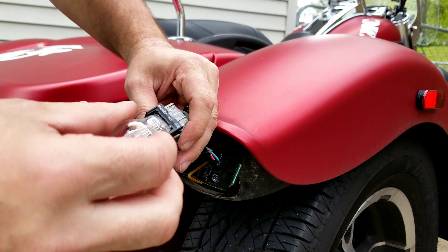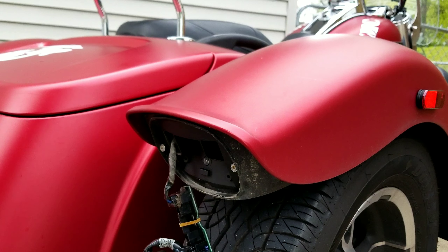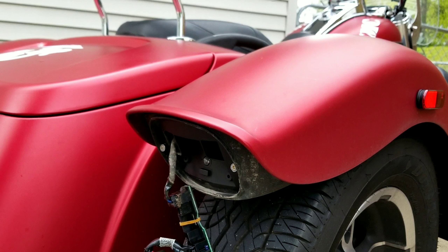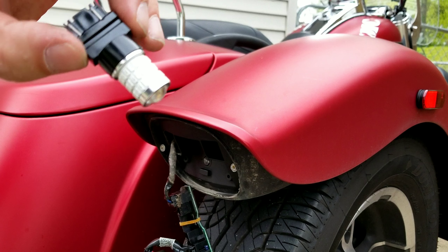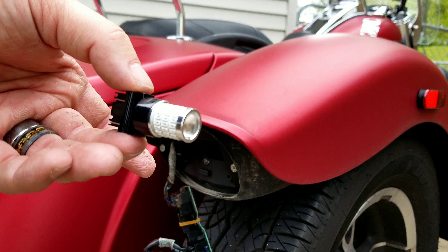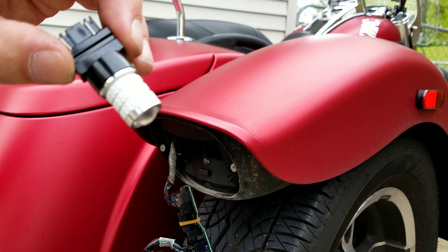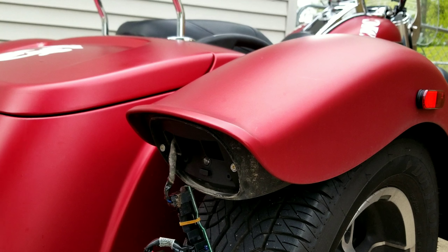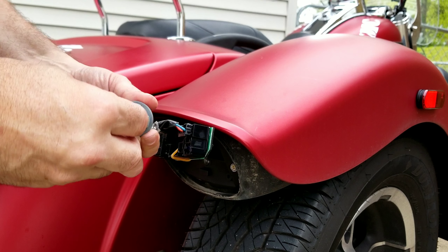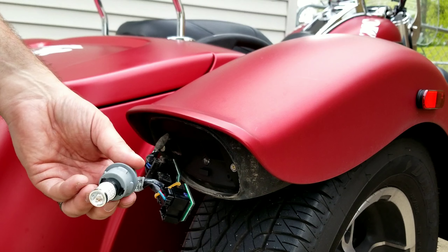Easier said than done - there we go, it just popped right out. Now let's hope this is the correct bulb. This is the iBright 9 30-volt brilliant red. I went ahead and got brilliant red instead of standard white. That just clicks right in.